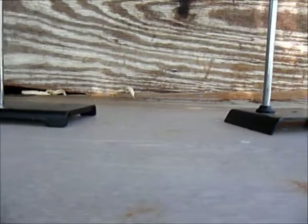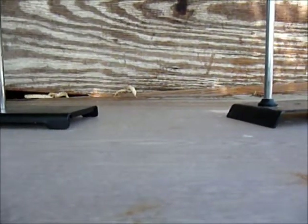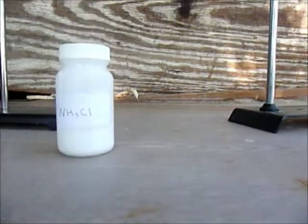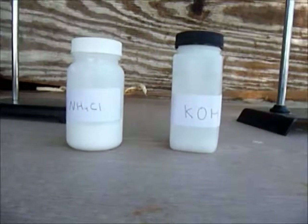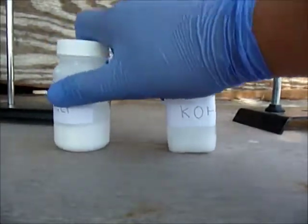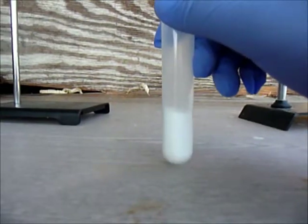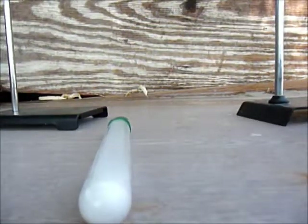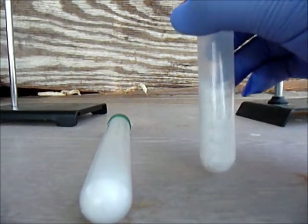Hi guys, today I'll be showing you how to make ammonium hydroxide. The chemicals you'll be needing are ammonium chloride and potassium hydroxide. You have to measure out seven point five grams of ammonium chloride and ten point five grams of potassium hydroxide.